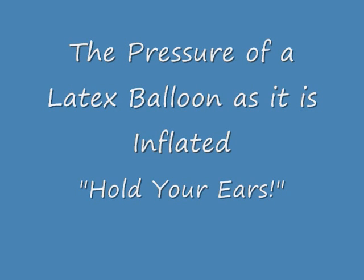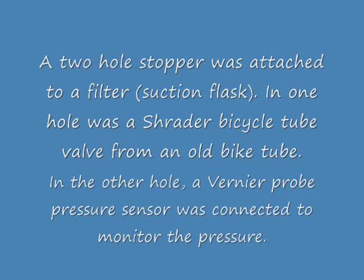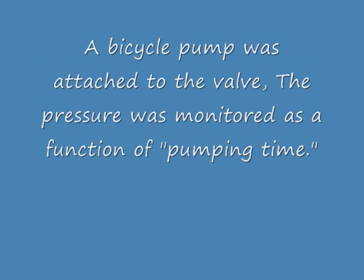Hi, this is John Phillips. I'm the chemistry teacher at Spring Street International School in Friday Harbor, Washington. We were blowing up balloons the other day as an example of gas laws, blowing them up until they popped. And a student was curious about what was the pressure inside the balloon at the point that the balloon popped.